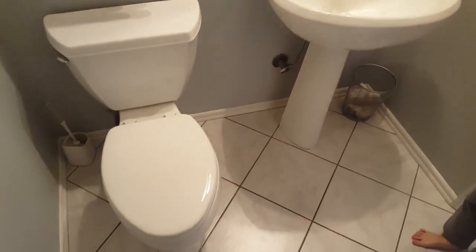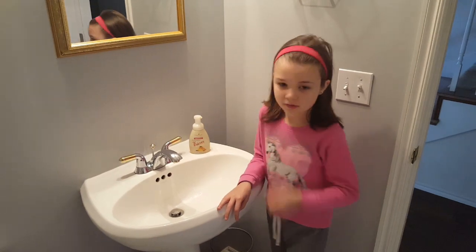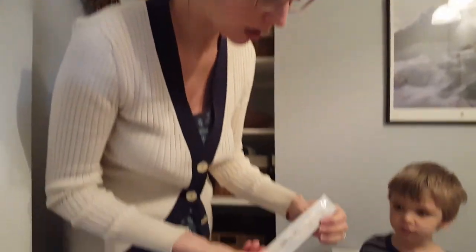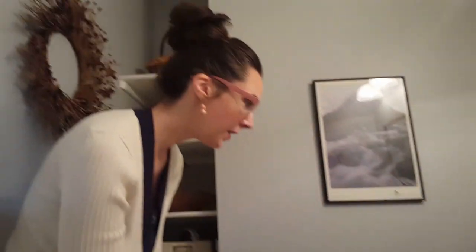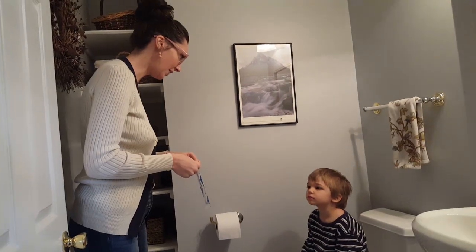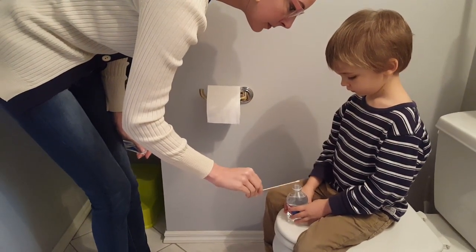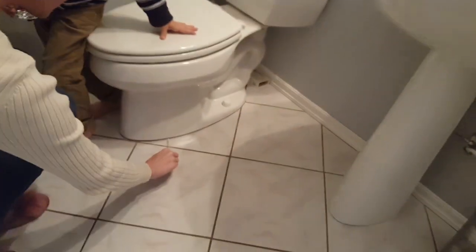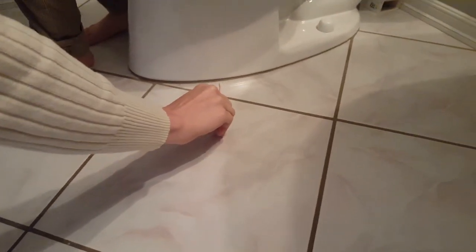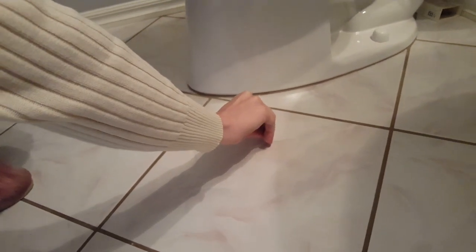We are in our bathroom and Fiona is going to be our videographer. We have some sterile swabs here and we are going to swab them at the base of the toilet to pick up the bacteria that's down there. We are going to moisten the swab in bottled water, then wipe it at the base of the toilet to see what kind of bacteria is down here on the floor. I am twisting this swab so that all sides get covered with bacteria.